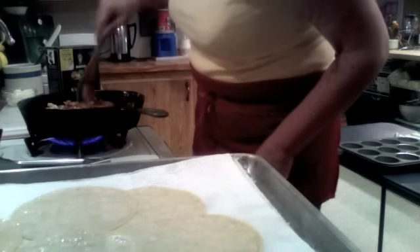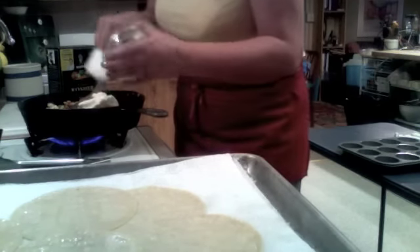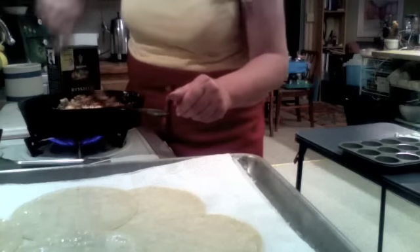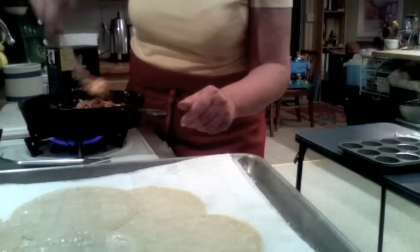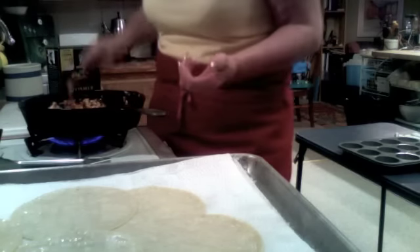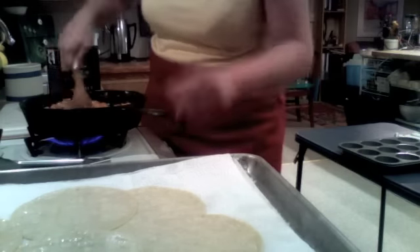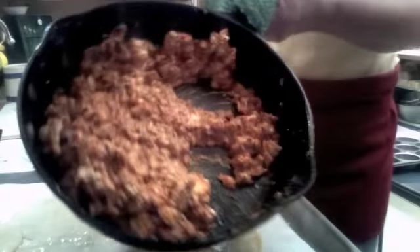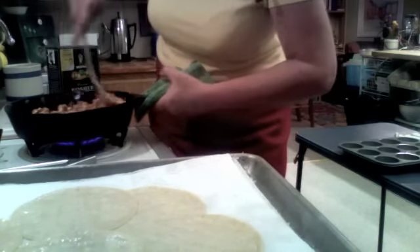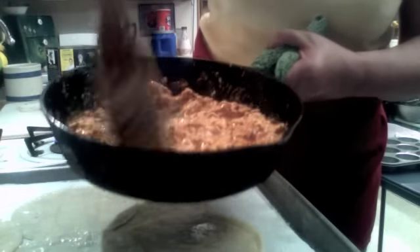Now we're going to add the pièce de résistance: four ounces of original Philadelphia cream cheese, already softened to room temperature. We'll just stick it in there and mash it up — the heat will start melting it. Cream cheese is so great; it livens up everything and binds ingredients together. Now see, that's looking beautiful and nice and thick, all integrated. The cheese is melted, so I'm going to pour in half a cup of milk to loosen it up so we can easily get it into our shells. It's nice and creamy — see how it moves around? That's going to be really good in our taco shells.